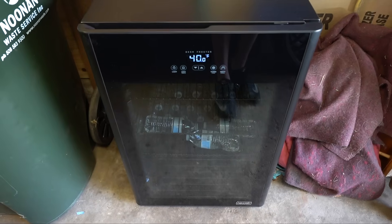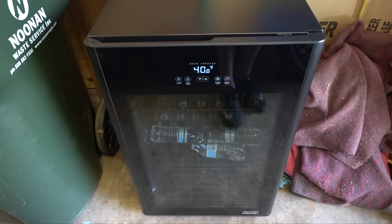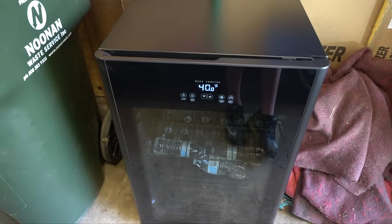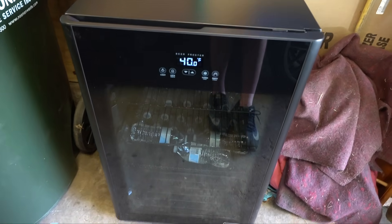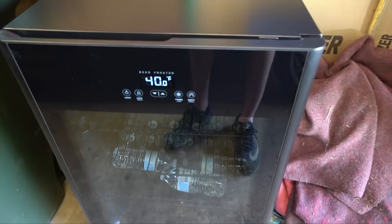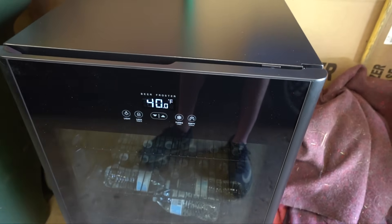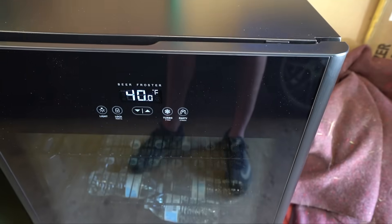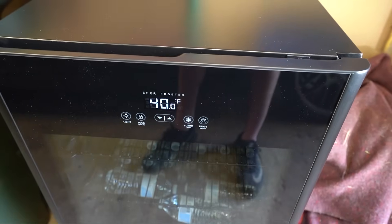Before I show you Pro Tool, I have something cool to show you first. I want to show you this new air fridge they sent out to us — it holds 125 cans. If you're interested in purchasing, use discount code Evan to save some money. This fridge is really cool because it has what's called a turbo mode — not an actual turbo obviously, but it can chill beverages really quickly, within an hour.